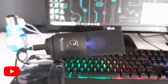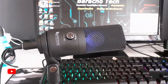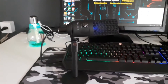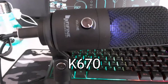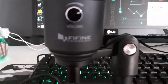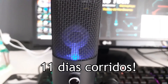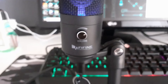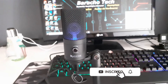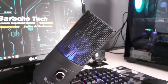Fala pessoal, bem-vindo ao canal Barachutech para mais um vídeo. Dessa vez estarei trazendo para vocês um unboxing e também alguns testes com o microfone da Fifine, o modelo K670. Eu adquiri este microfone pelo AliExpress no último dia 29 de março e em apenas 11 dias corridos eu recebi o microfone. Acompanhe o vídeo até o final para saber os testes, se vale a pena adquirir este microfone. E se você ainda não é inscrito no canal Barachutech, inscreva-se e deixe o seu like.